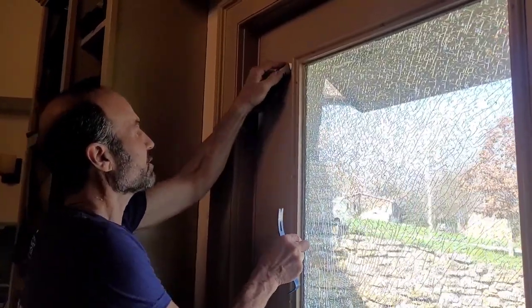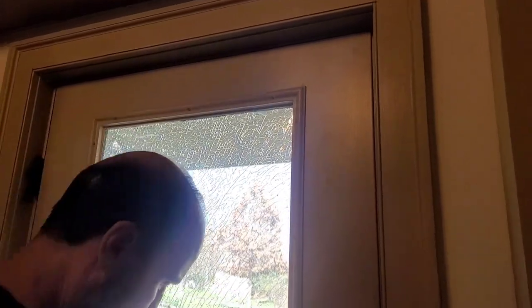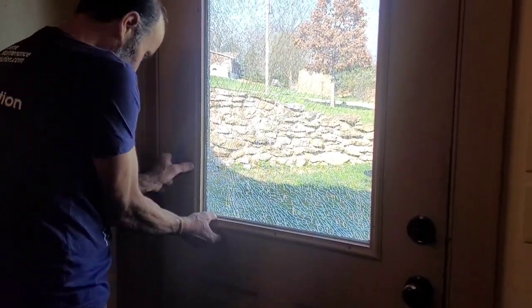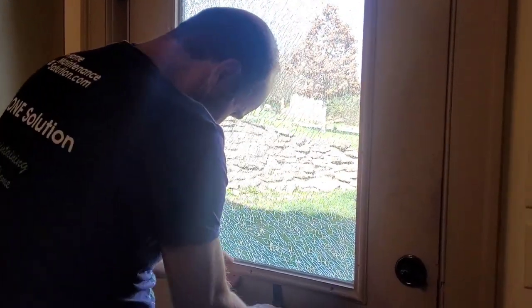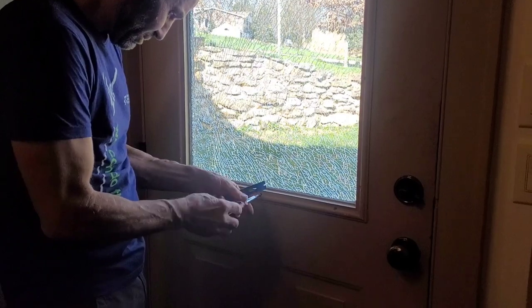After you get all the screws out, you want to get behind this frame with a knife — there's some caulk there you've got to break loose — and then maybe a little pry bar like this to get this front frame off. The outside should be caulked into the door so it shouldn't fall out. Whoops, I got one more screw there — that's my fault, don't do what I did. I've got one screw left here.